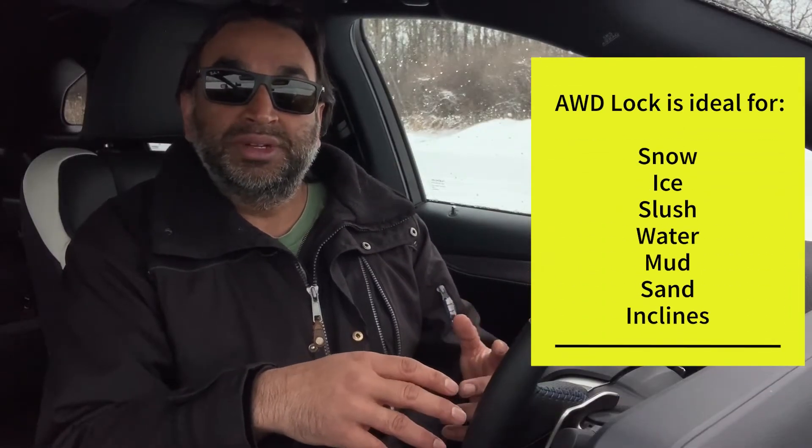So whether you're in snow like I'm in now, if you're launching a boat or getting a boat out of the water, if you've got a very steep incline for a drive, or any kind of situation — whether it's mud or sand or dirt or rocks — where you need as much traction as the vehicle is able to give you, that's when you engage the four-wheel drive lock system. With that, let's get the test going.